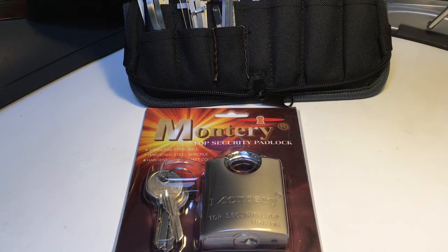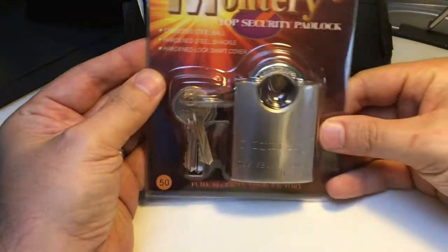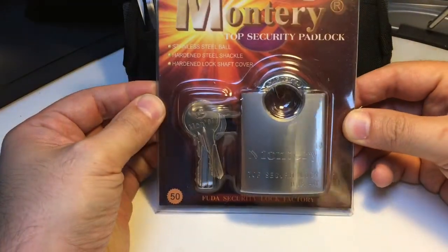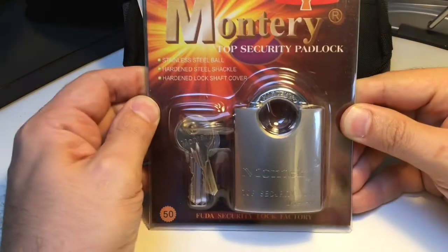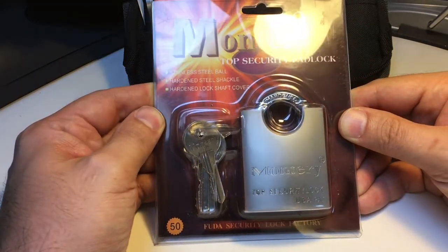Hello again, it's Lock Noob. I've seen people like Pickbeard and Pete Restore, who both have great lock support channels, cover this Monterey top security padlock, and it would be rude not to have a bash at it myself.